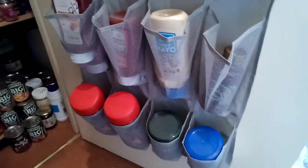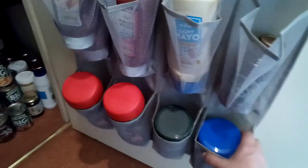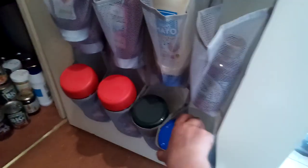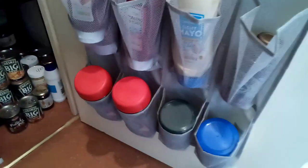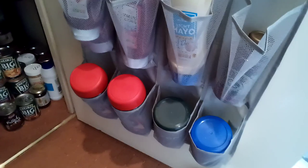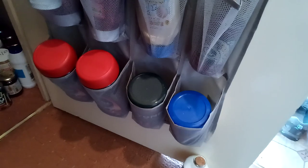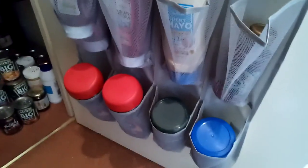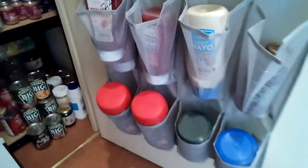The only annoying thing about this door hanger unit is that every time you shut the door, the coffee jars at the bottom bang into the door. At the moment it's not pressing any buttons, but if it starts to get a bit annoying, I may just tack the whole thing to the door or find some way of fixing it so there's not so much crashing and banging when we open the door.